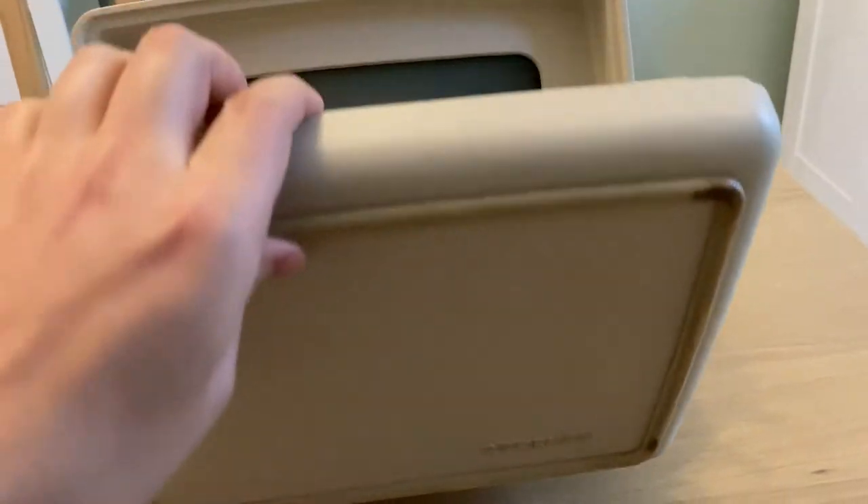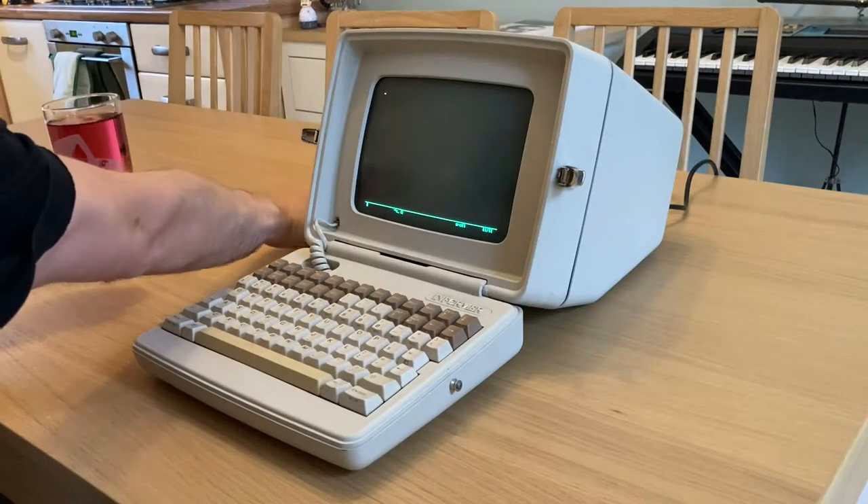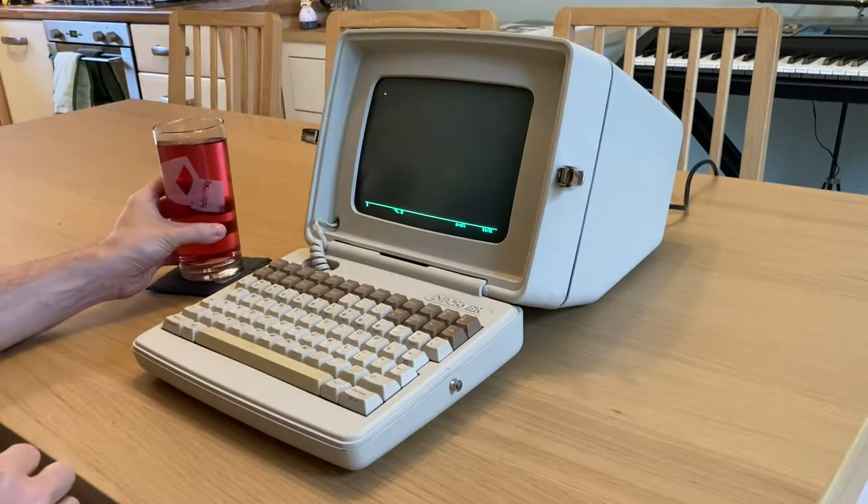I love the design so much, and I couldn't really work on it because I was between house moves, so I etched a matching coaster to go with it at the local hackspace.